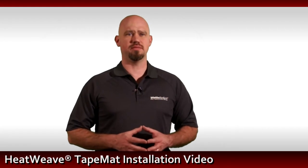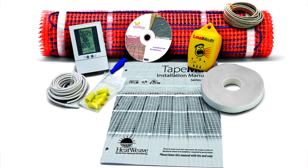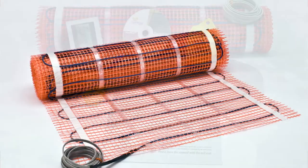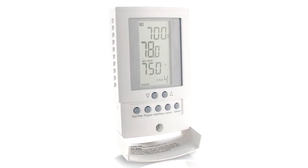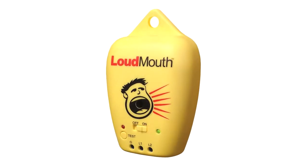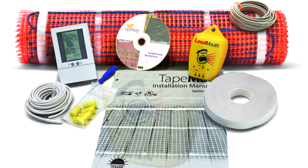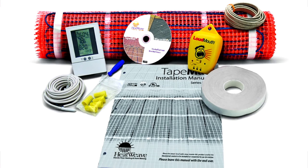What's included in the kit? Each kit contains everything needed to complete an installation, including a tape mat, mesh and blue heat wire, HeatWeave SunStat, a LoudMouth to monitor installation, small tape, the manual, and this DVD.